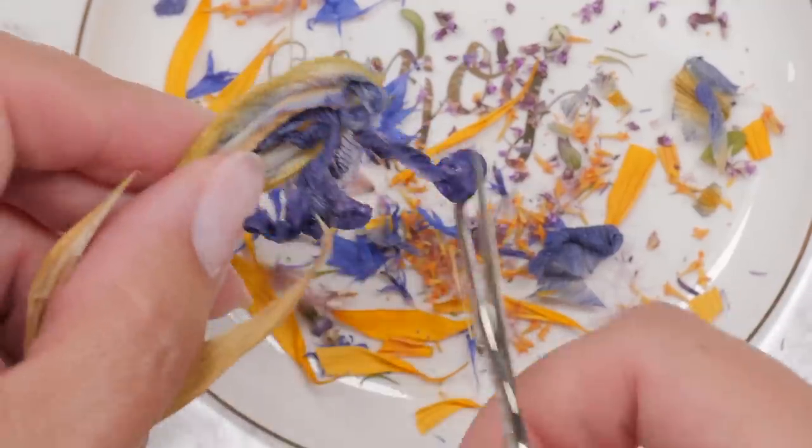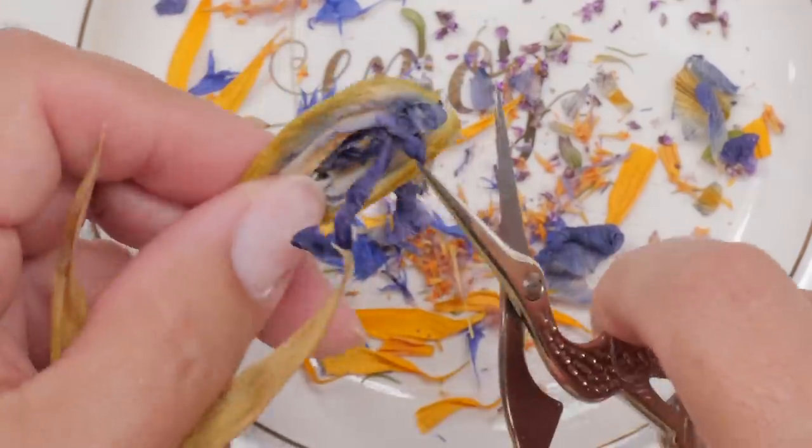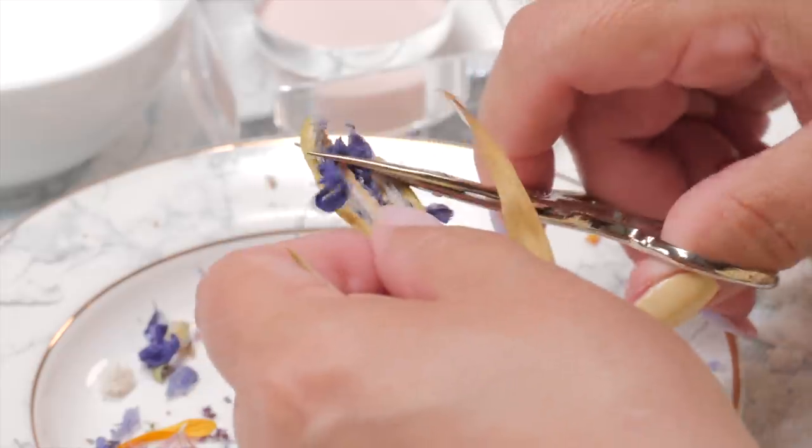I'm probably getting too carried away with all this stuff. Cameraman, you gotta let him out. Sorry guys — kitty break.